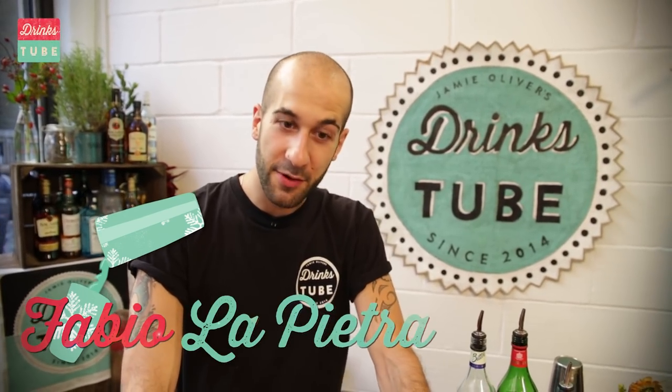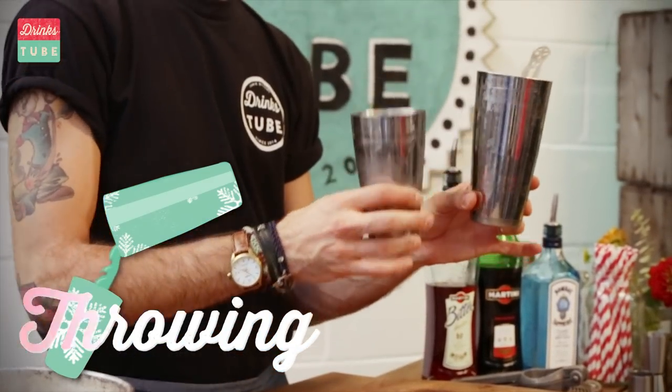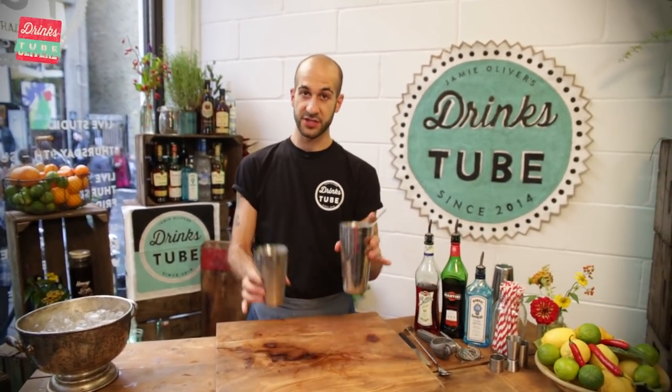Hi, my name is Fabio. I work in the Saabaster Bar in San Paolo. And today we will show a technique called throwing. Basically, it consists of using the cocktail shaker — in one tin you keep an ice cube and hold it with a strainer. This is the part where you work the temperature of your drink and oxygenate it.